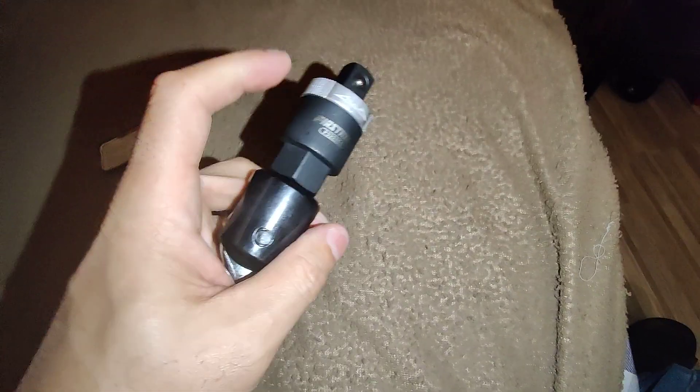Very nice. So this is the ratcheting adapter here.